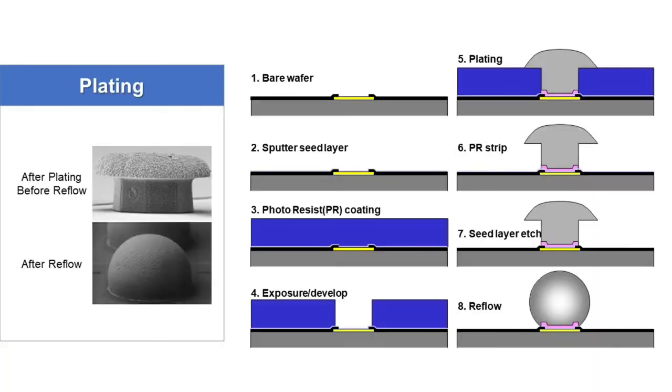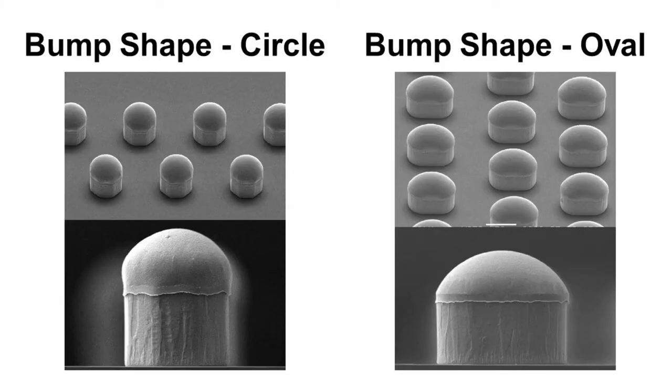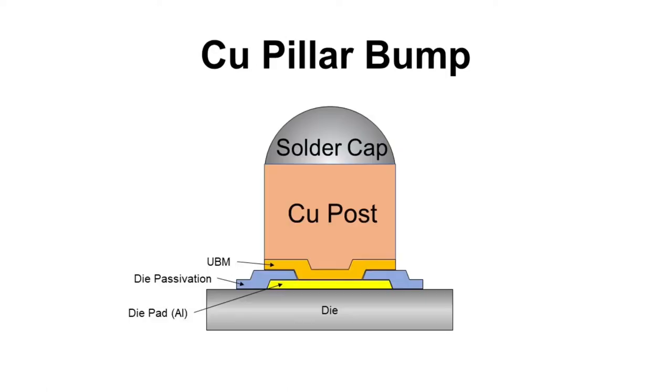Plating process flow is the most popular process for bumping. Solder bump also has two different shapes: circle and oval. Next one is copper pillar bump. It consists of a copper post at bottom and a solder cap on top. Copper post does not melt during reflow process, so it is good for fine pitch application.